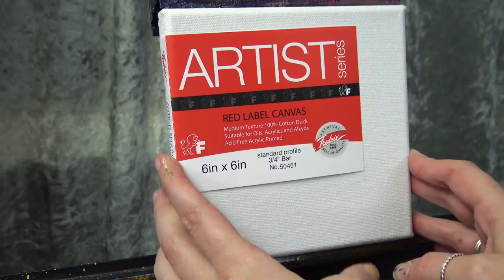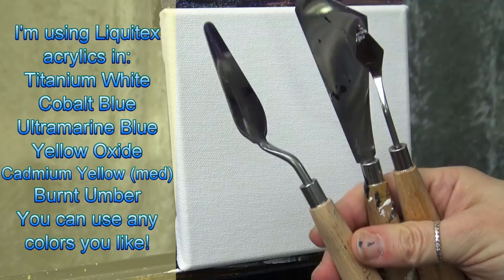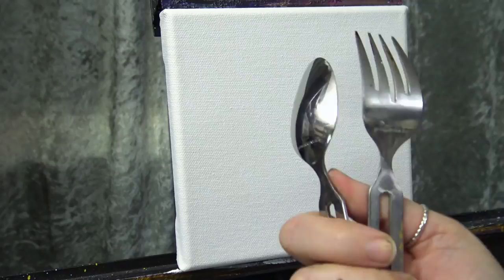Today I'm using a 6 by 6 inch Fredericks red label canvas, and we will eventually do these techniques on a larger canvas. This whole painting is technically a palette knife painting, but you can trade those palette knives in for a fork and a spoon. That's right, we're going to do this entire painting using a fork and a spoon — you can use plastic ones if you like, they don't have to be metal.